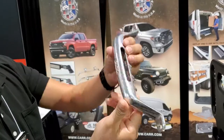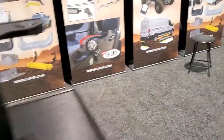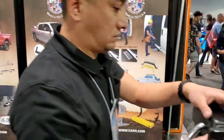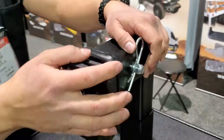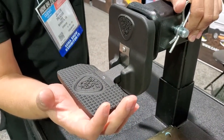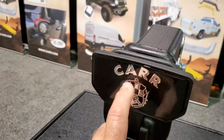Over here is more of our booth. We have a step we've had for quite some time — our HD Hitch Step with a 650-pound load rating. This is a hitch receiver-only application and it comes in many different finishes. This one has our logo on it.